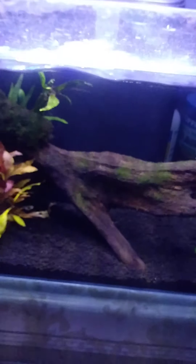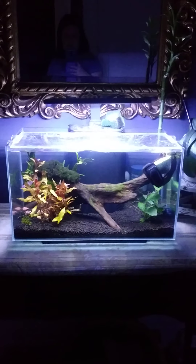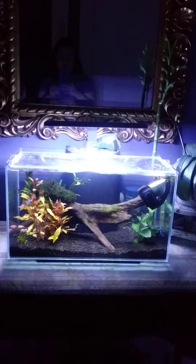Okay, I love it. Oh yeah. That's my betta tank. Until next time, talk to you later.